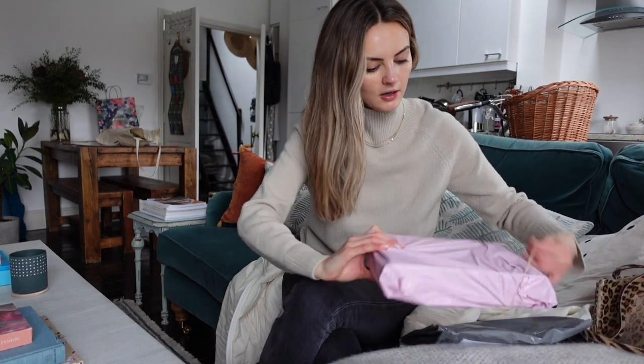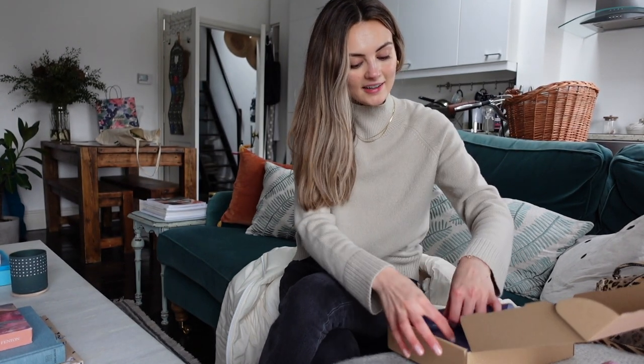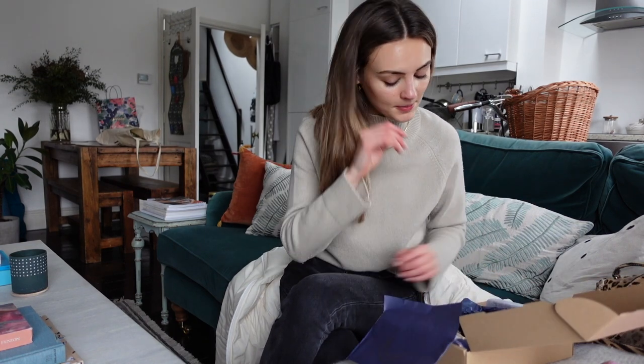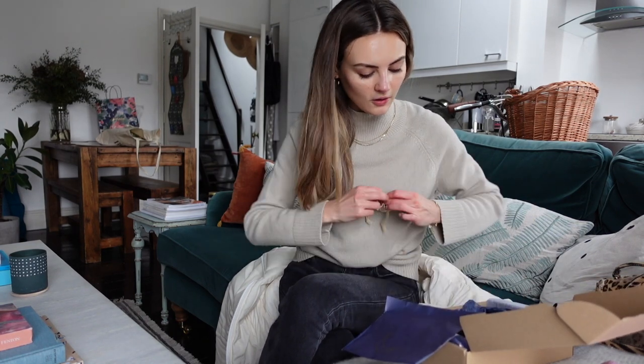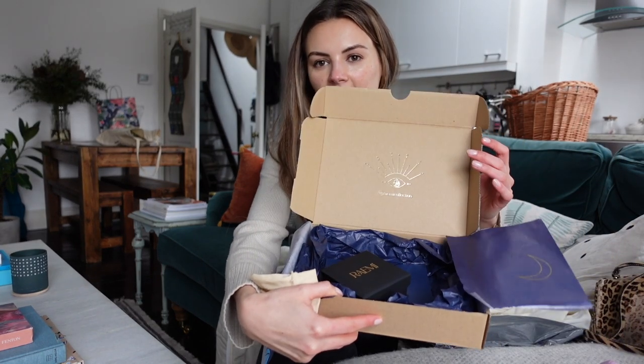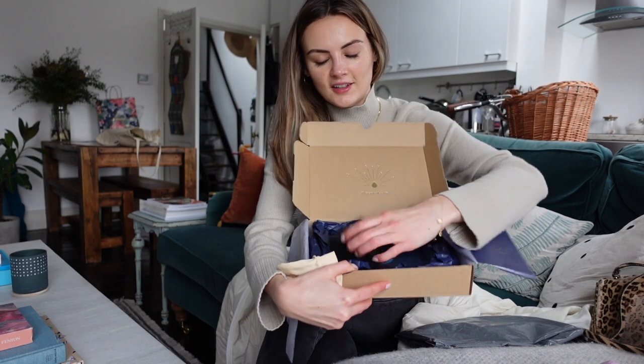And yeah, I've got some packages here — I thought I might open this one. Oh sweet! Amelia Liana has just sent me her new jewelry collection. I'm so proud of her. I remember her telling me about this — she's been working on it for so, so long. It looks beautiful. Look at the box! You see the eye in the middle. Cute.